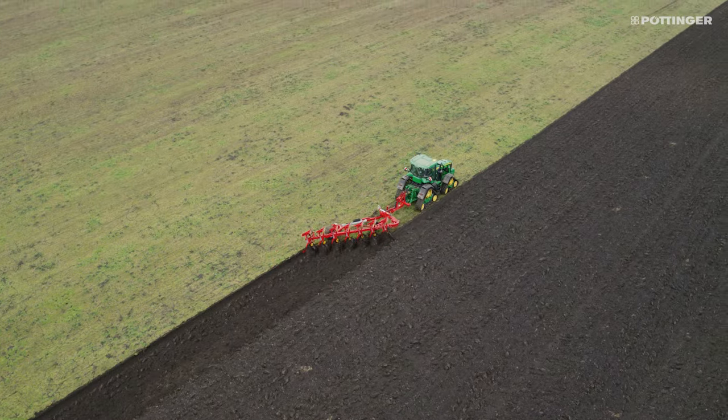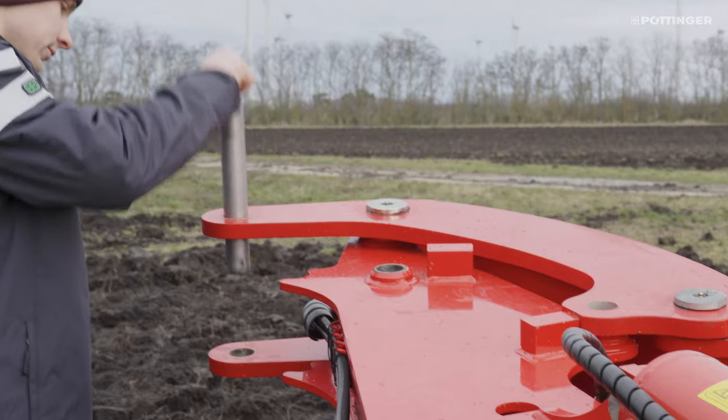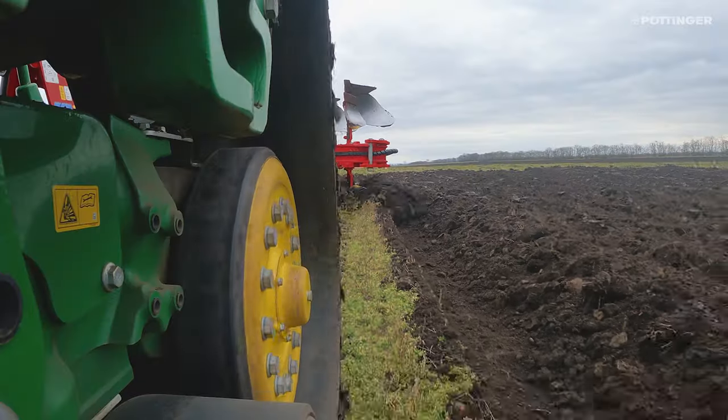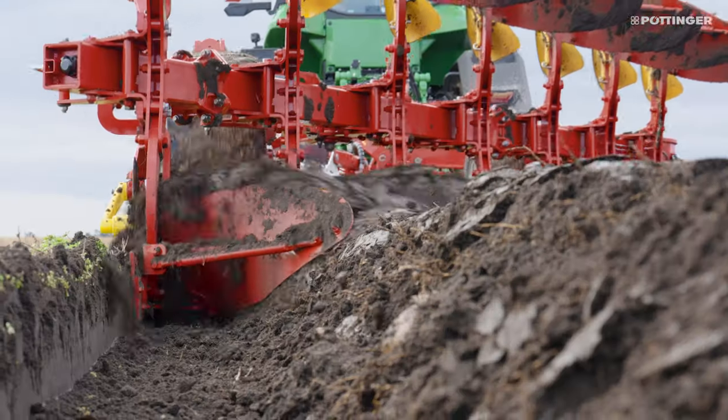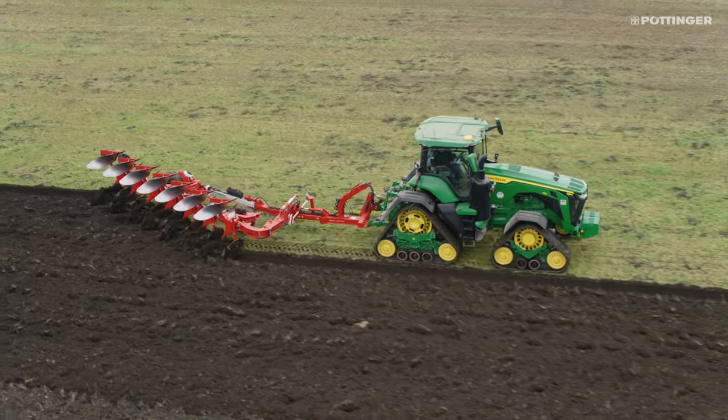For more flexibility, the Servo T6000 can be set up for the tractor operating in the furrow or on land outside the furrow. This makes it easy to use with tractors which have wide tires, dual wheels, or crawler tracks that help enhance soil conservation.